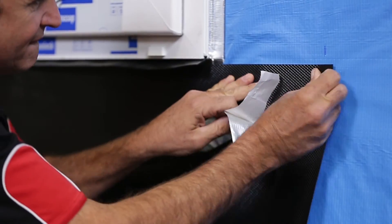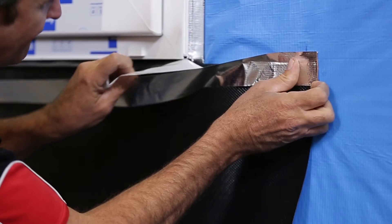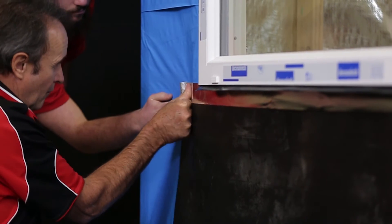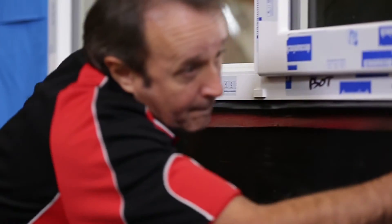This window came with no sill flashing attached, so it must be fitted. In this case we'll use tape to seal the flashing to the bottom of the window. Note that it extends at least 150 millimeters on either side. The bottom of the flashing needs to come out through the cladding, but if the type of cladding you are using does not allow for this — for example, blue board — the flashing should go right down to floor level.